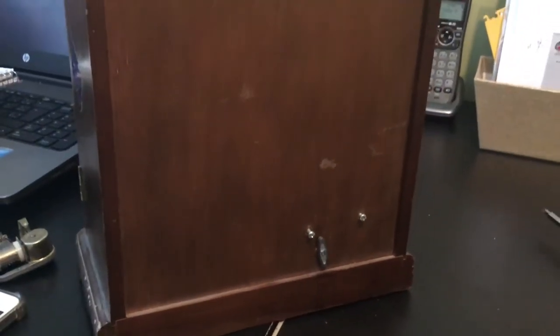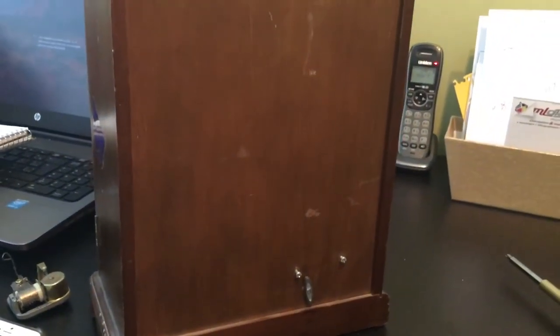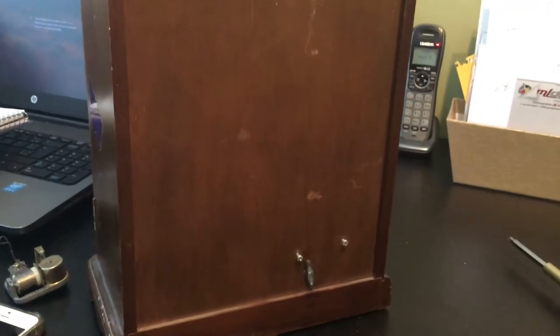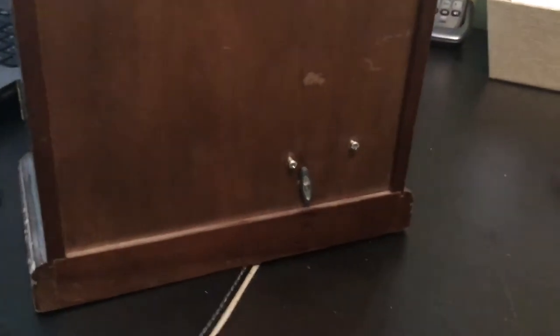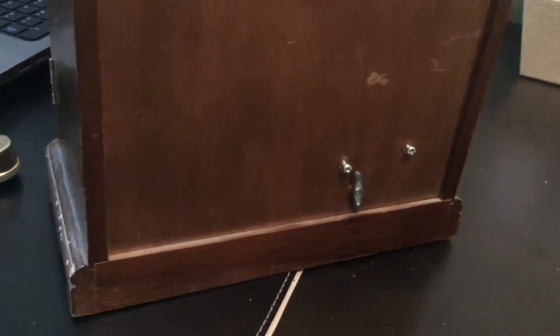Hi Lisa, I'm doing this video to make sure that the musical component can work again in your jewelry box. So I have an example here. So you go in the back and you unscrew everything that you see in the back.